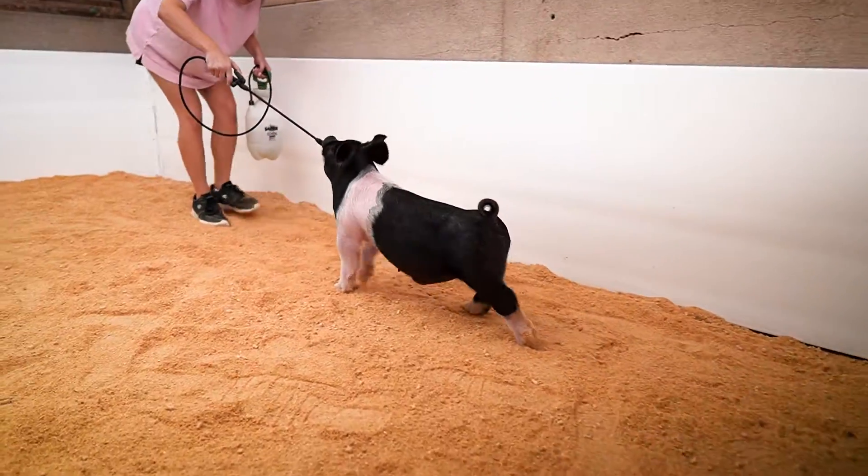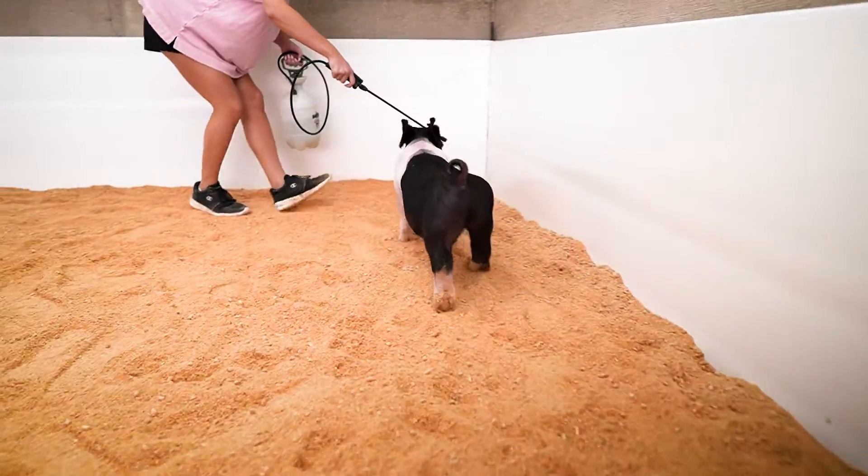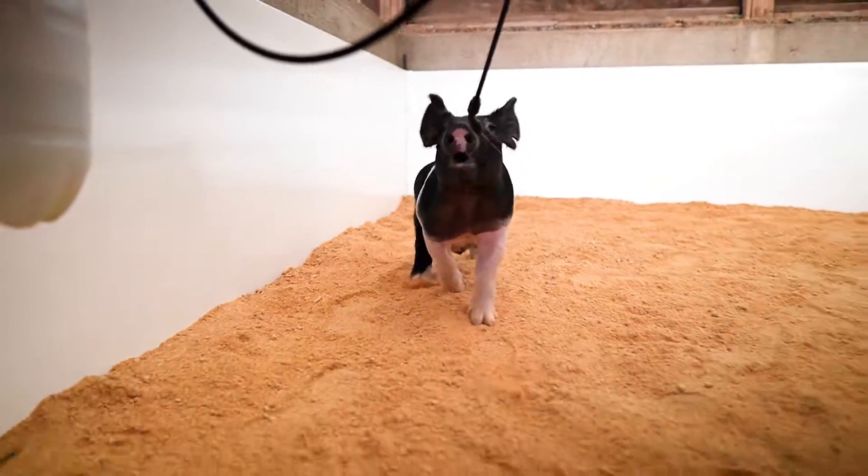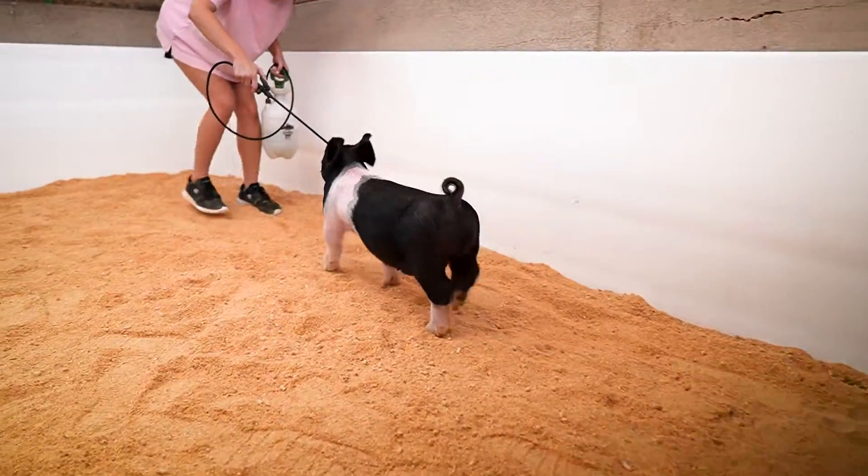If you transition your way back in through his fore rib and his hip, everything fits together extremely well. Very correct square made Hampshire classifying hog with big, big bones.